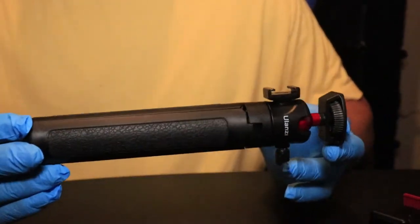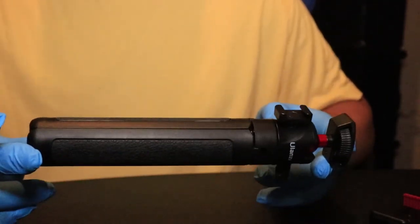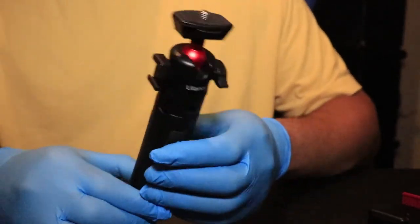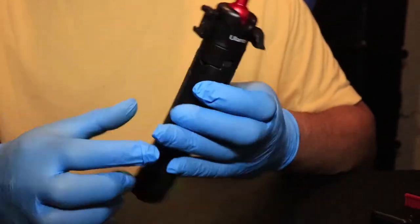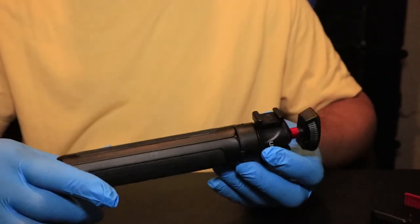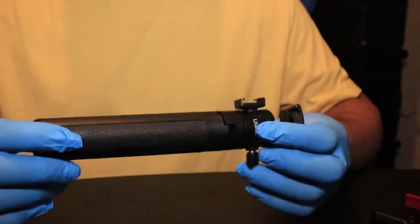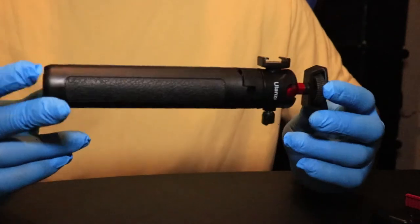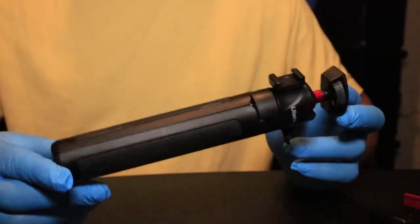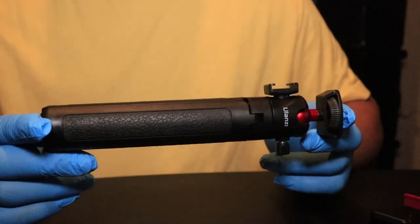I definitely recommend this to anyone that wants something that's not just a selfie stick or just a tabletop tripod. This thing can be used for different things, and that's what I like about it — for the price and the well-made construction, it's very versatile. It's a must-buy for anyone who's vlogging, needs a desktop tripod that can hold additional equipment, is expandable, or needs something a little taller for their setup.